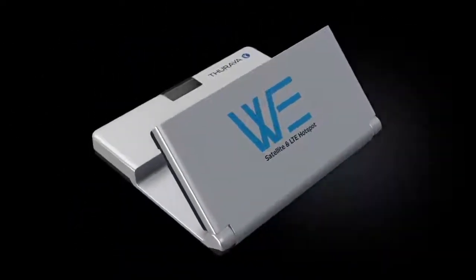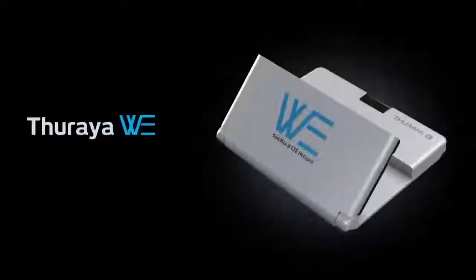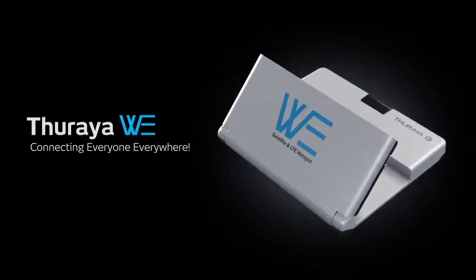Let's turn the world of me into the world of Wee. Thurya Wee — connecting everyone, everywhere.